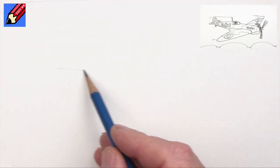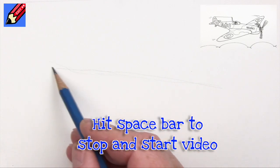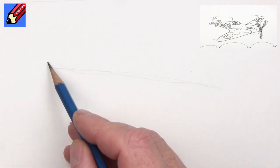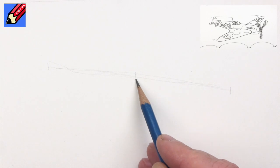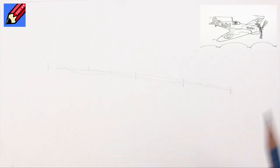What I'm going to do first is draw a line at a shallowish angle - this is going to be right down the centre of the aircraft. I'm going to put little lines at each end, one in the middle, and one in the middle of both of those spaces, just to give us a basic plan of what's going on.